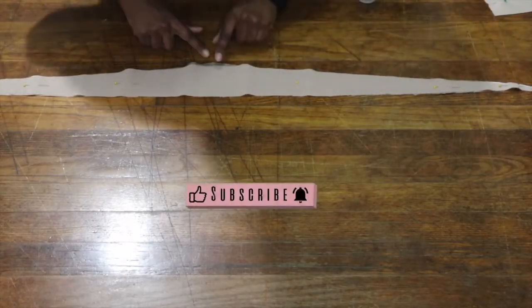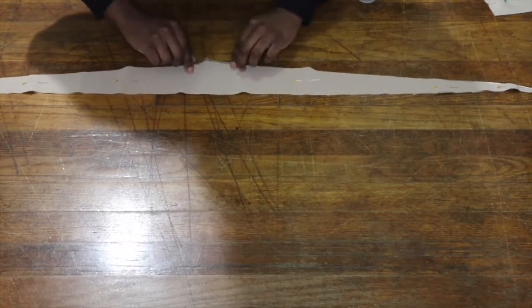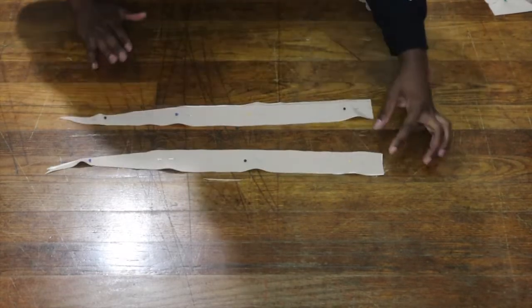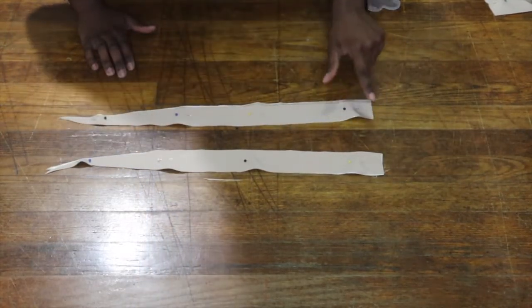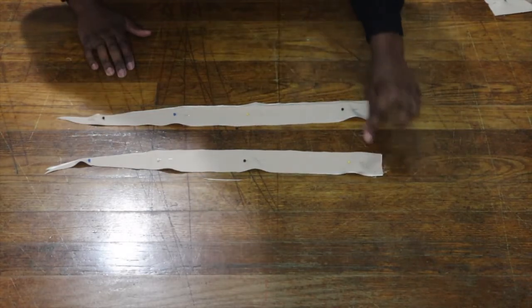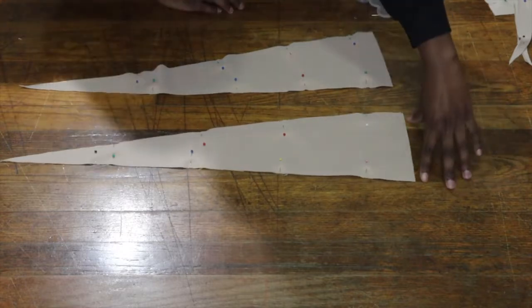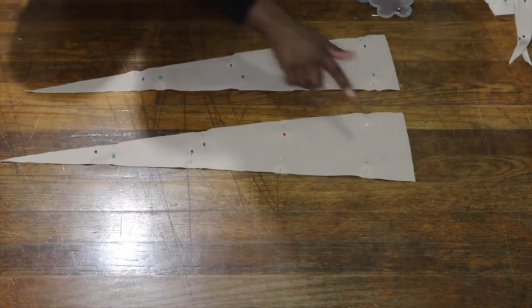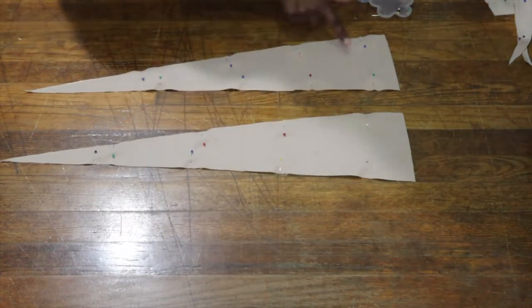I'm also going to sew across the bottom part and leave those side pieces open for the waist tie. For the necktie, I'm going to sew all the way around and leave a little area open in the middle so that we can flip it inside out. For the boob ties, I'm going to leave the ends open and sew all the way around so we can flip those inside out. The waist ties will be sewn the same way — left open at the ends and sewn all the way around.